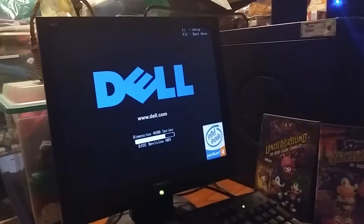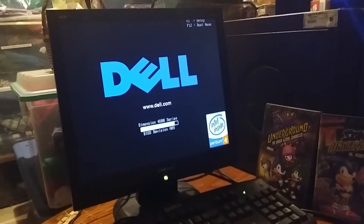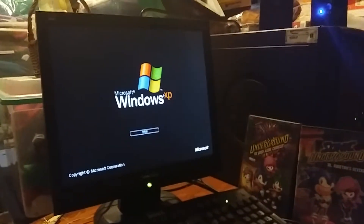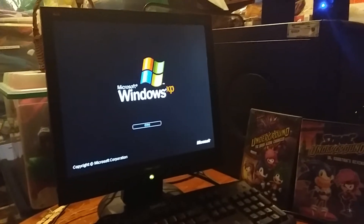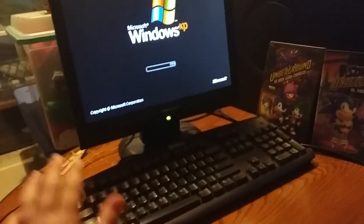It's starting up right now, and I'm very excited to use this computer again. I cannot believe how many years it's been since I've had this computer. Even though I took a break from using it for a long, long time, I'm back to using it as a comeback. Man, this computer - I miss it. I miss Windows XP.